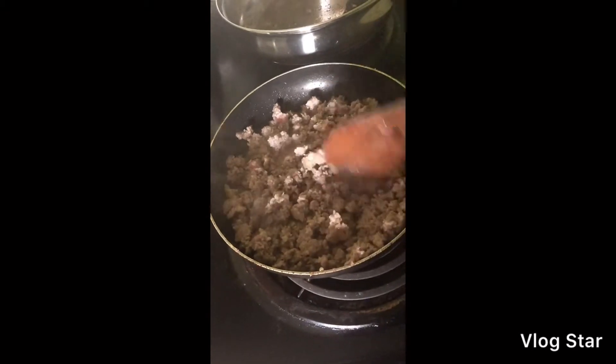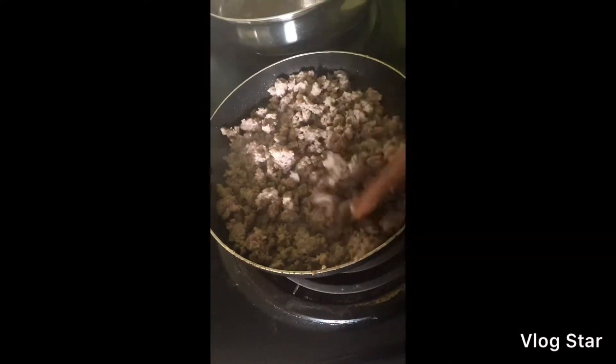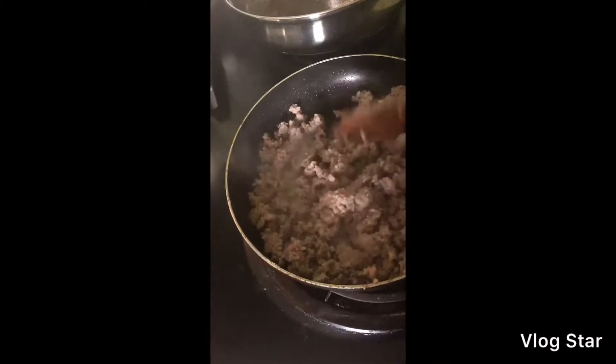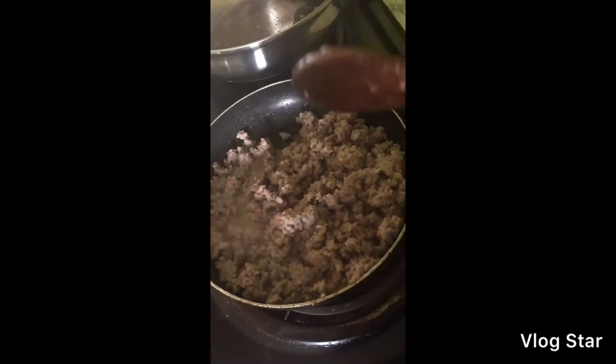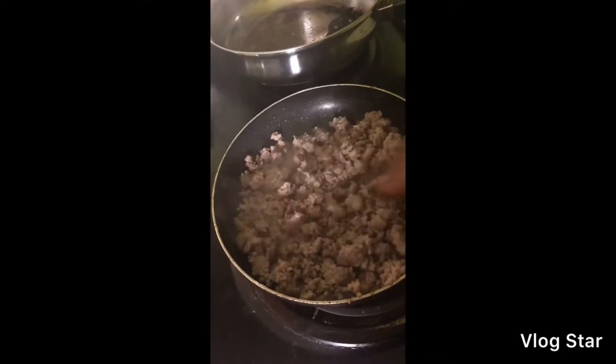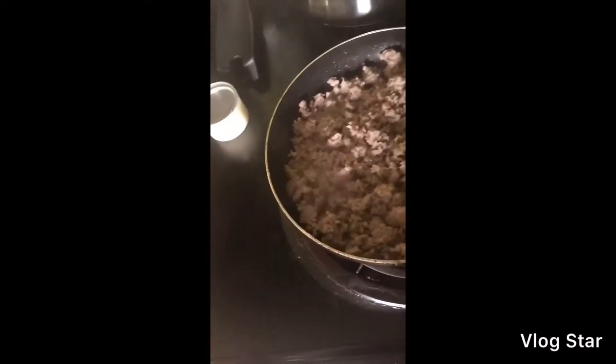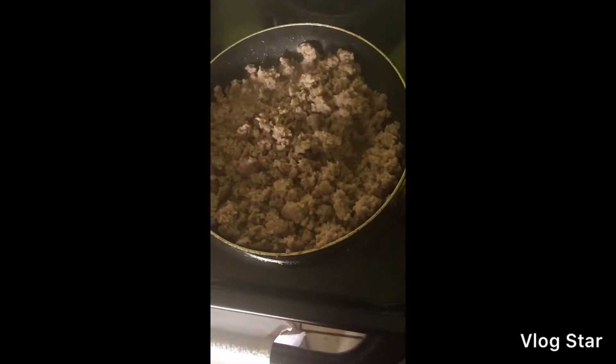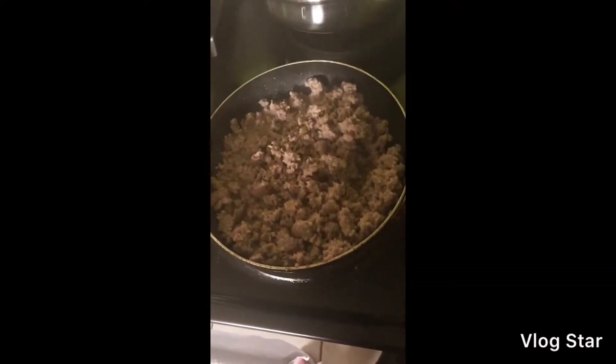The sausage is almost done and what I'm going to do is drain it a little bit and then I'm going to add my egg to the sausage. I'm going to fry it down because this is all ready and I just want to mix the egg in — the egg is not going to take that long to cook. I'll be back with y'all in a moment.